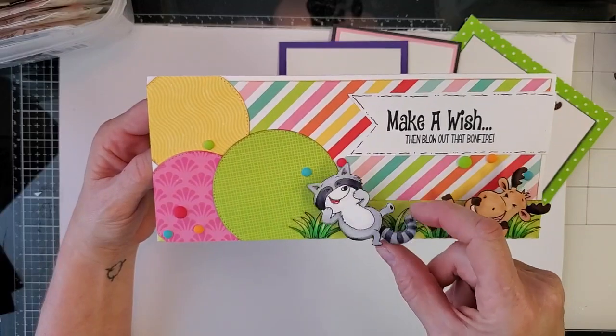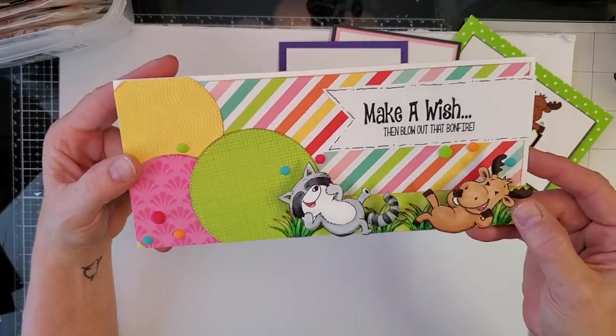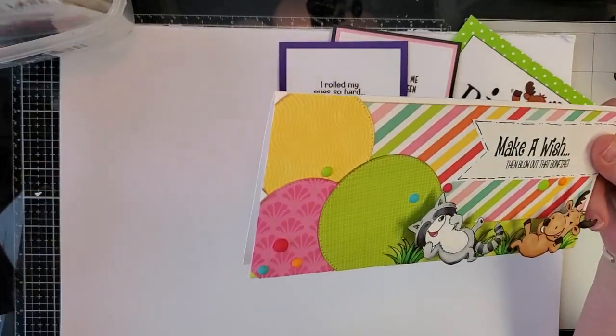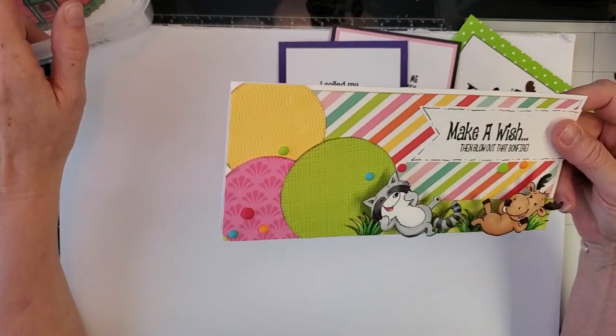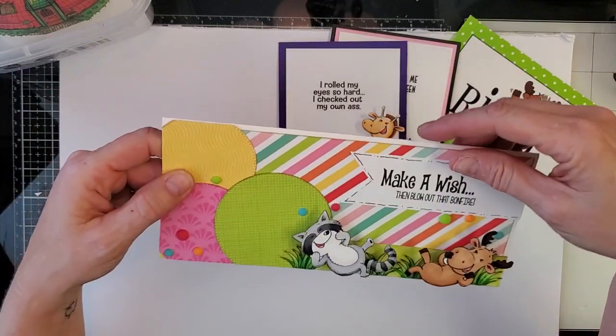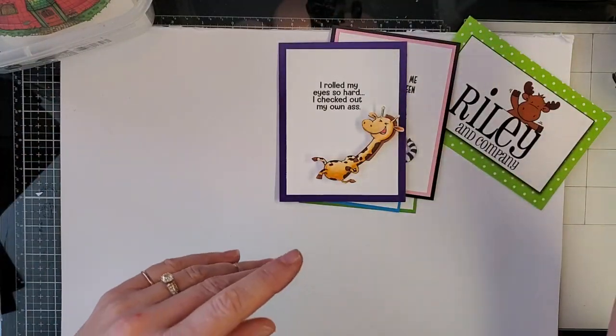Look at that — it wobbles! So if you have this kit, you now know how to use these. They are hilarious, they just keep going and going, and they are perfect for so many of our stamps. We do a lot of humor. For those of you that don't know Riley and Company, we do a lot of snarky sayings — about 850 of them so far.